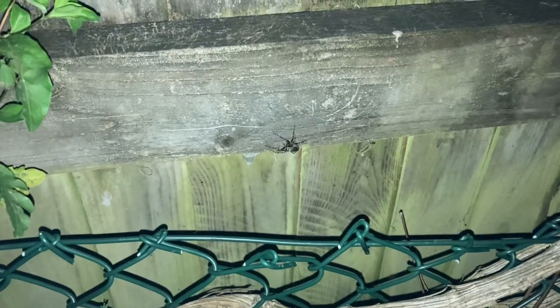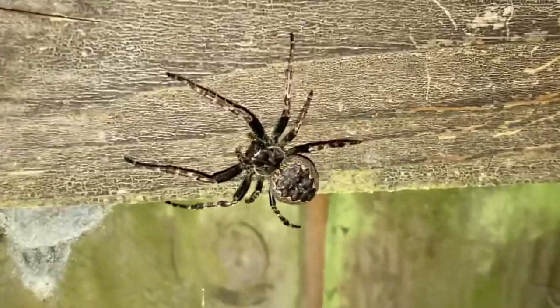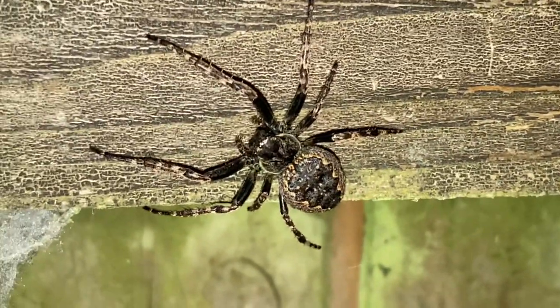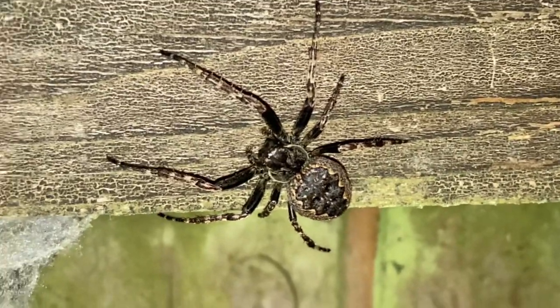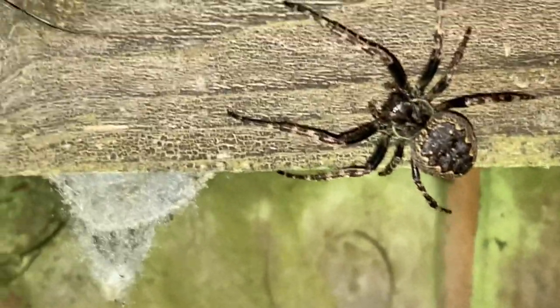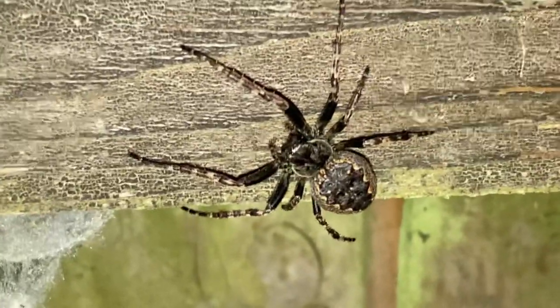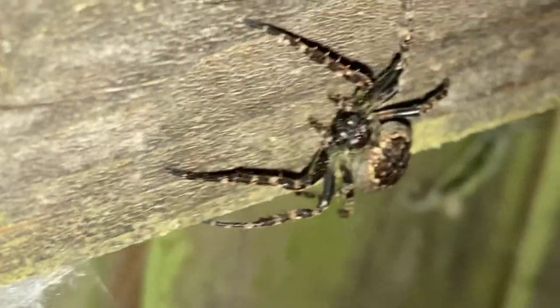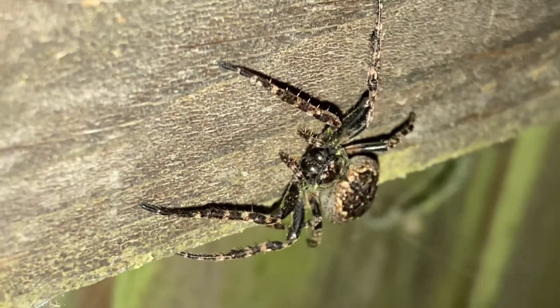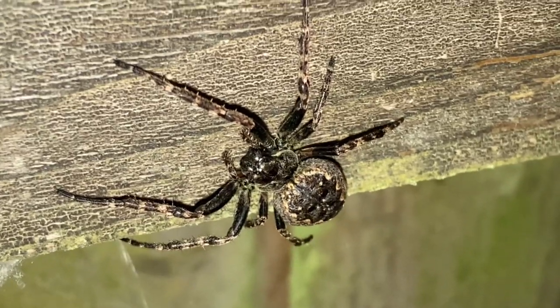And another spider — look at that one, that's beautiful! Some fantastic colors, similar to the other two, but it's got black and brown spots on its legs and on its abdomen. Nice to see some spiders out tonight. Not too sure if it's male or female but absolutely stunning. Sometimes you can't beat nature — absolutely beautiful.